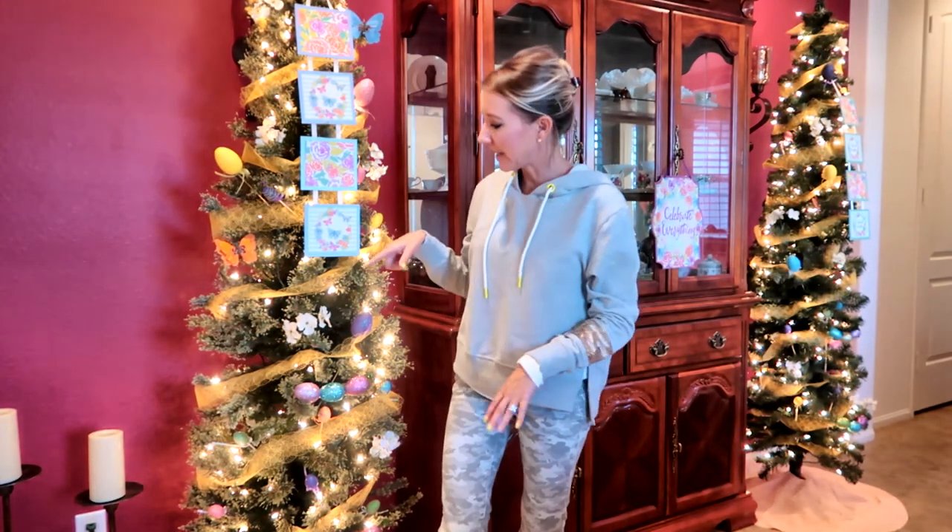All right everybody, I'm really happy with how my trees turned out. I'm especially happy with how the signs and these little guys I'm hanging coordinate with my dining room. Before I end this video, I'm going to do a little view of the entire dining room and show everything to you so you can see how it all goes together.